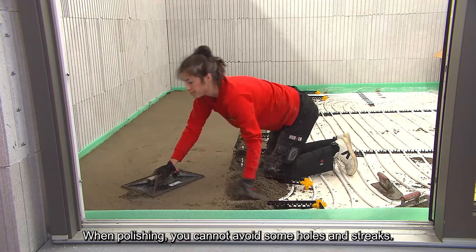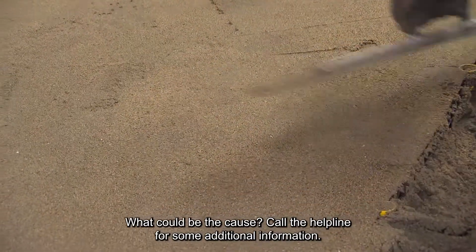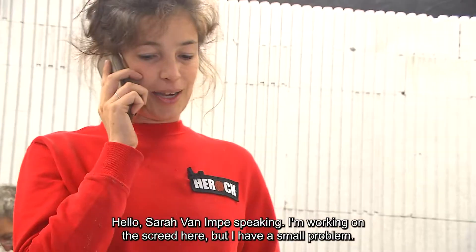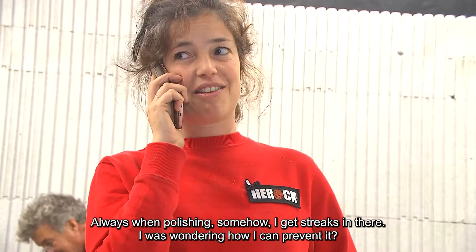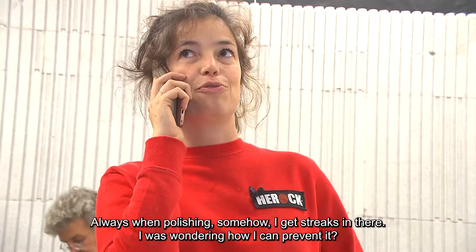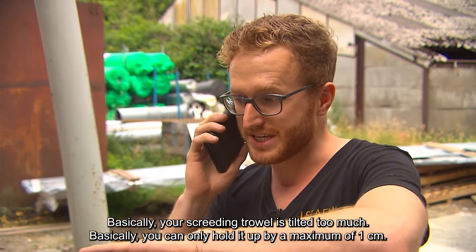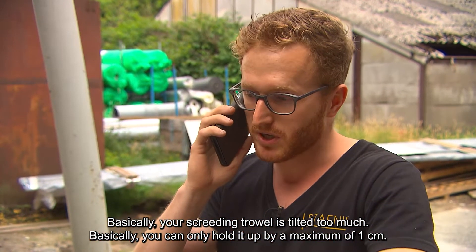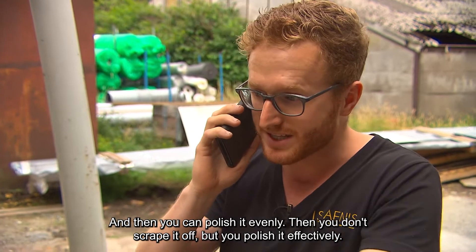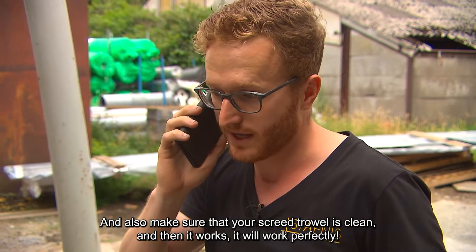When polishing, you cannot avoid some holes and streaks — what could be the cause? Call the helpline for additional information. Sarah van Impe speaking — I'm working on the screed and I have a small problem: when polishing I keep getting streaks. Your screeding trowel is tilted too much. You can only hold it up by a maximum of one centimeter, and then you can polish evenly — you don't scrape it off but polish it effectively. Also make sure your screed trowel is clean, and then it works perfectly.